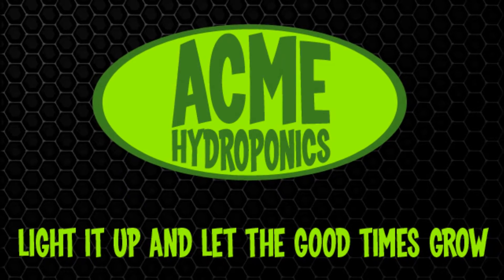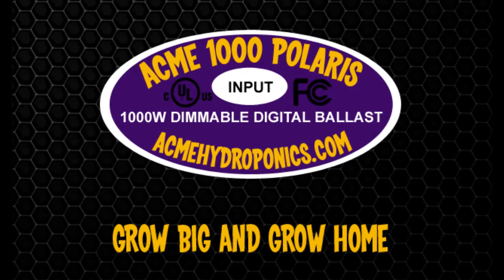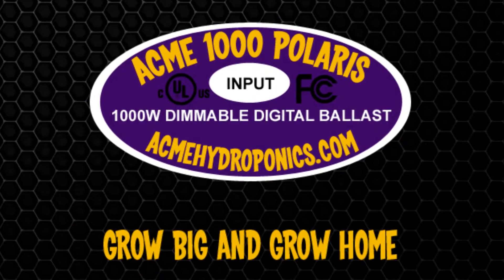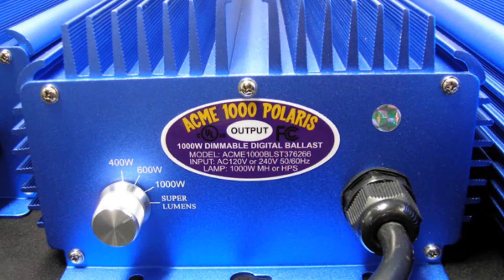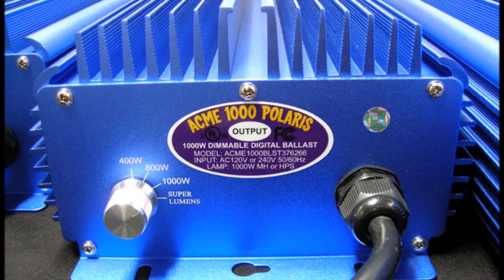Today we'll be reviewing the Acme Hydroponics 1000 Watt Multivolt Dimmable Digital Ballast, the Acme 1000 Polaris. The Acme 1000 Polaris is the most versatile and technologically advanced digital ballast.